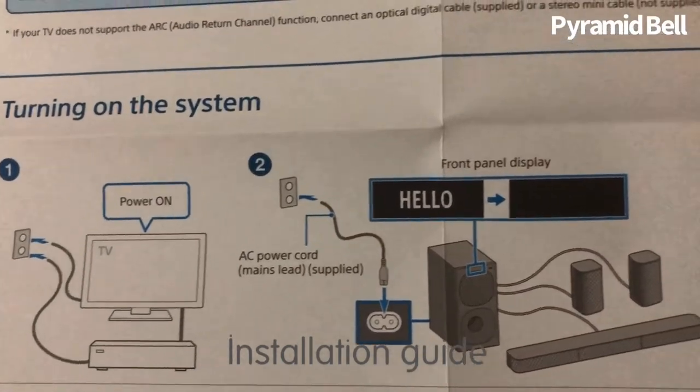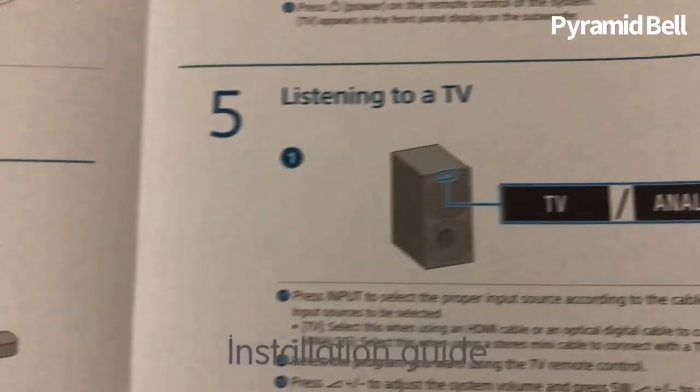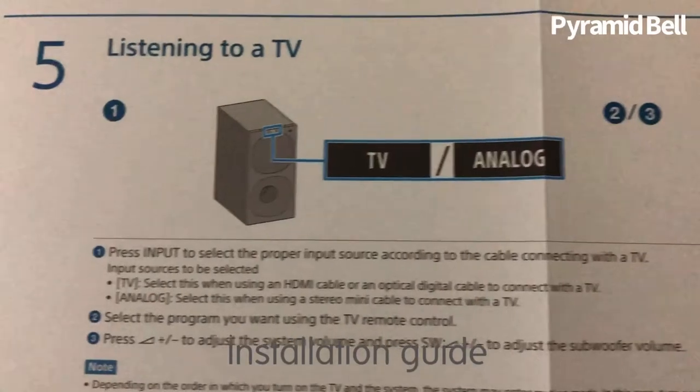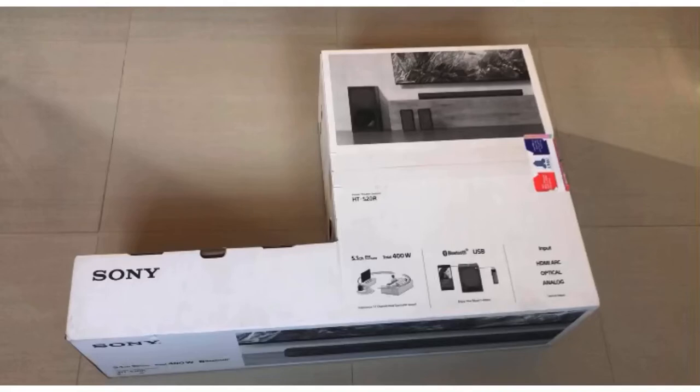Turning on the system — the startup process has been given clearly, step by step, so you can proceed without any hindrance. You can choose whether analog, TV, or Bluetooth. You can adjust the subwoofer volumes and choose the speaker mode for movie, songs, or news — there are different options which you can choose.